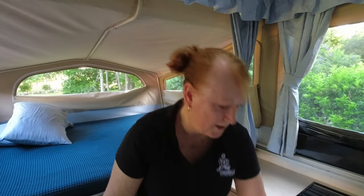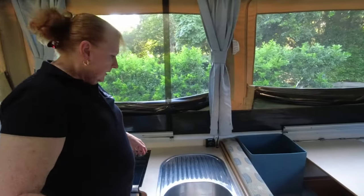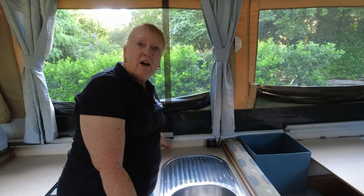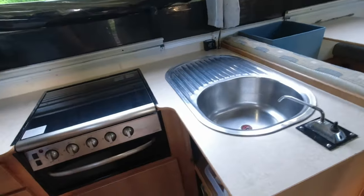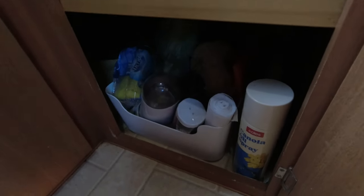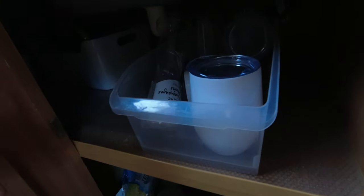Now this cupboard under the sink is a bit of a trick one — it's another lengthy cupboard. We tend to store things that we use every day in the more accessible area. In the back, which is harder to get to, we store board games, tins and packets of dry food that we don't need to access all the time.